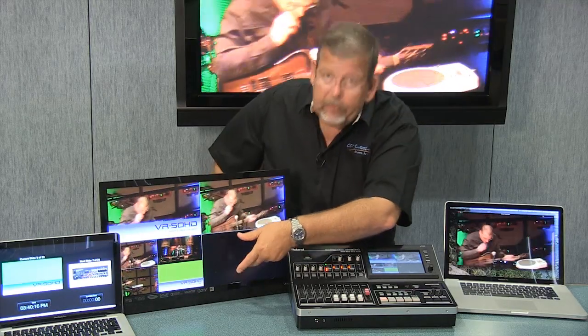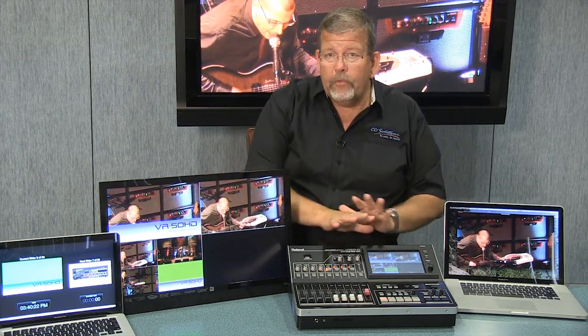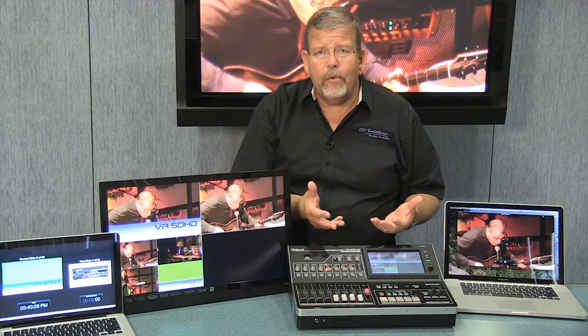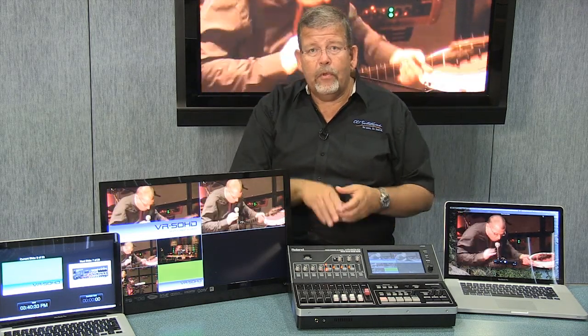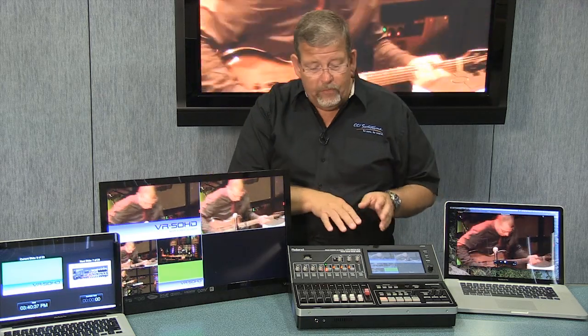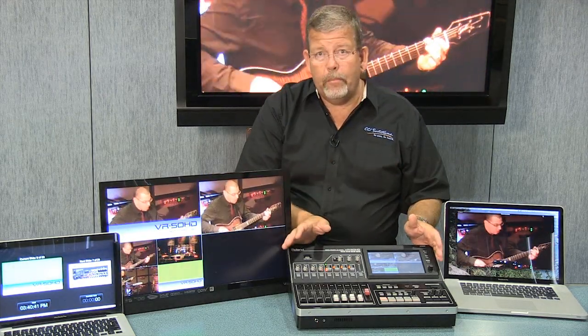So I've got the four actives plus my still store, plus preview and program. You can put that on a large screen, and it all comes included in the package — you don't have to buy a separate multiviewer. A good multiviewer runs $1,400 to $2,400 depending on where you get it. Roland has built that all in. So six scalers, the multiviewer, all of that — it's just a really compact all-in-one package.